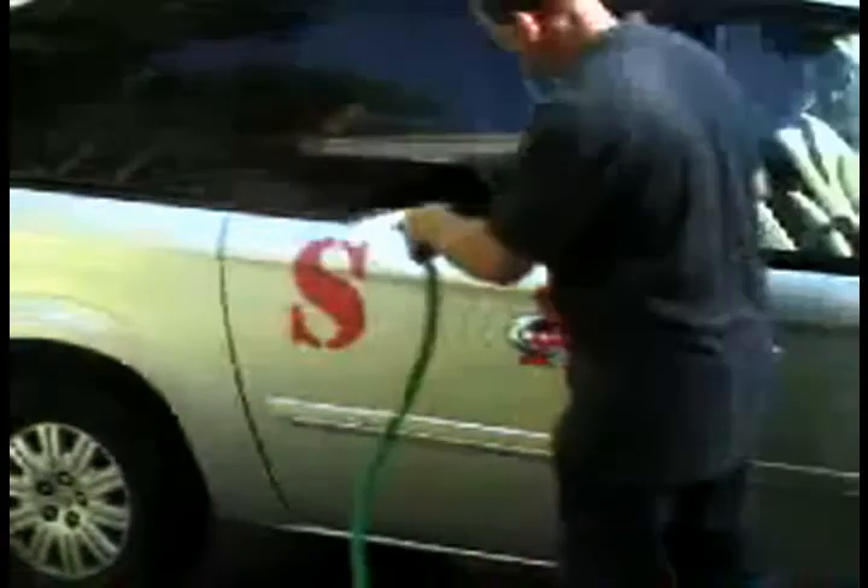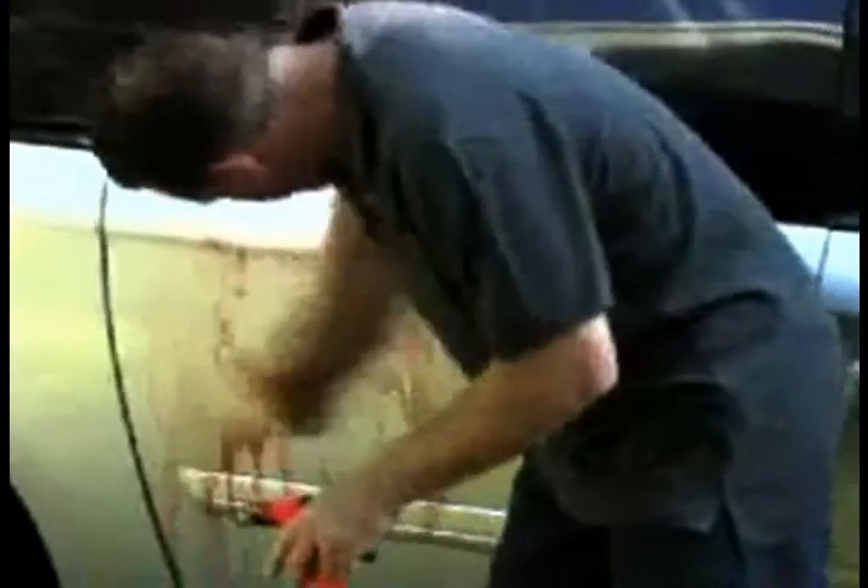You're going to have no residue whatsoever. If you happen to get it on a window, just wipe it off. If you happen to get it on your clothes, it will come off no problem — it's water soluble. Make sure you get it wet and it rubs right off. You can also use a power washer if you'd like. For people who don't have a power washer, I'm just going to demonstrate with a hose and a simple sponge. You can see — no residue whatsoever.